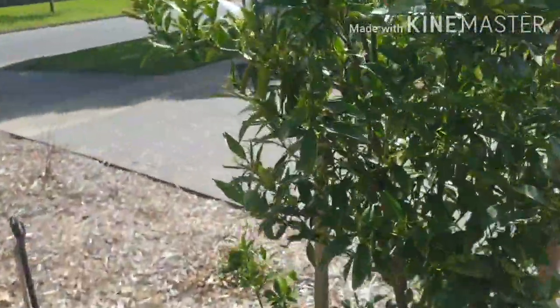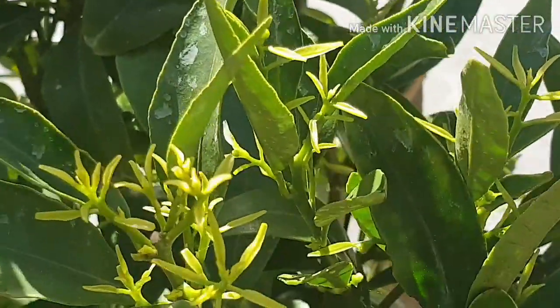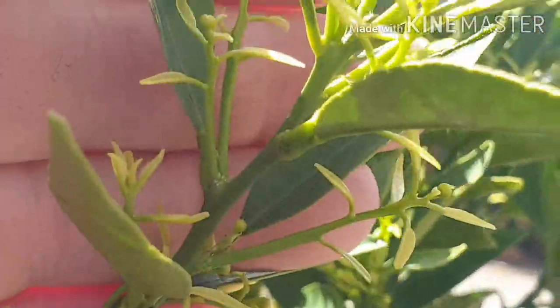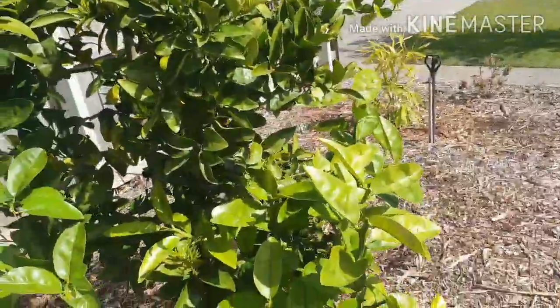This other mandarin is a long way from producing any flowers yet. If you look carefully there are some tiny little flower buds just starting to form here, so they're a long way from opening. I could probably treat this one, and I'll definitely be treating it for the stink bug.